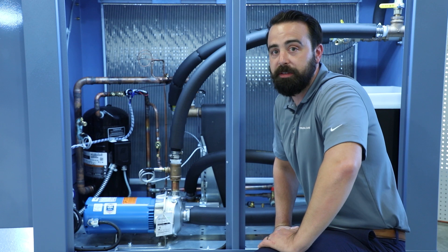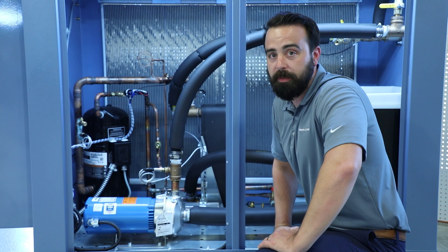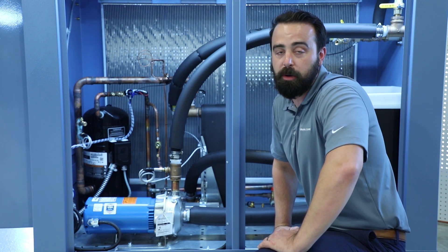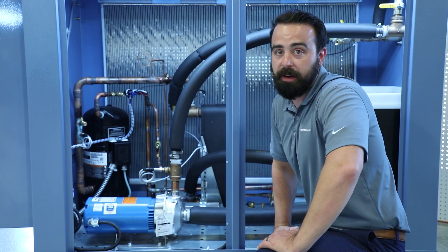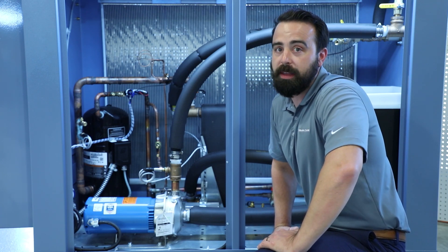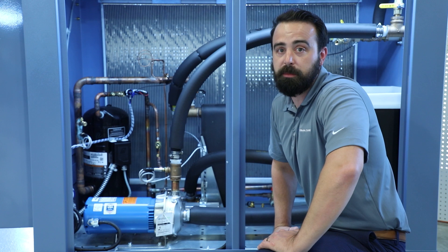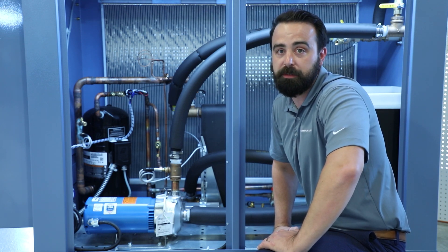For the NQ Series 4 through 15 ton models, we utilize a single compressor. For the 20 ton and above, we utilize what's known as a tandem compressor — essentially two compressors operating in tandem. This allows one stage of unloading for low-load scenarios, and also allows some partial capacity support in the event that one of the compressors is out of service.